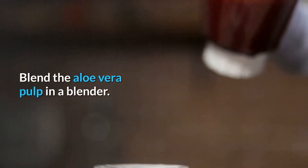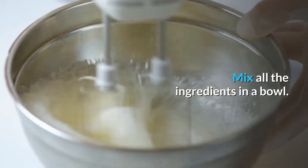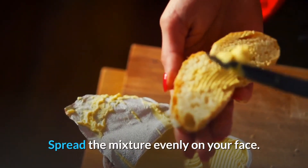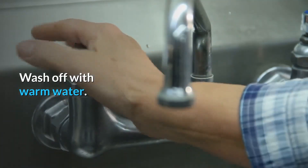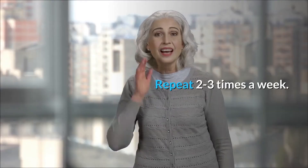Method: Blend the aloe vera pulp in a blender. Mix all the ingredients in a bowl. Spread the mixture evenly on your face. Let it dry. Wash off with warm water. Repeat 2 to 3 times a week.